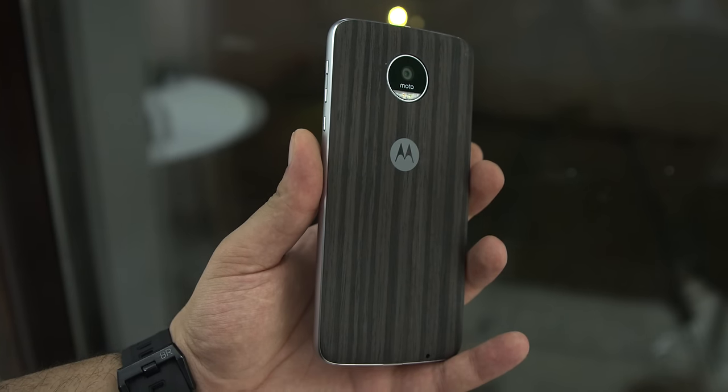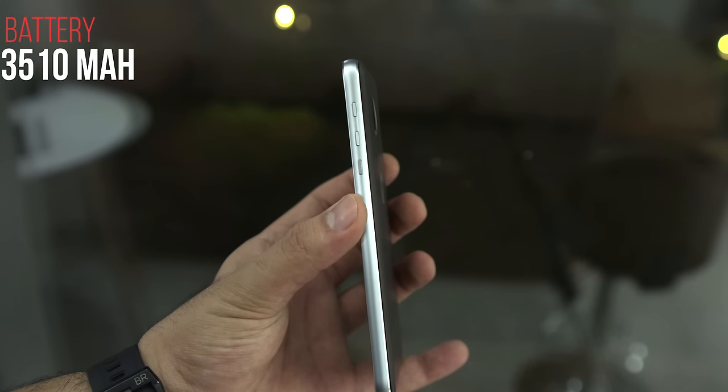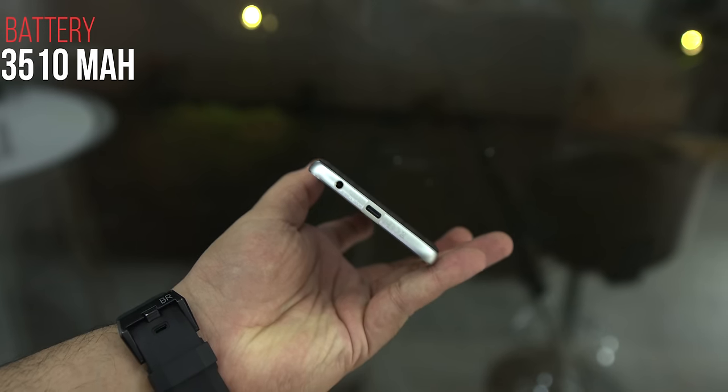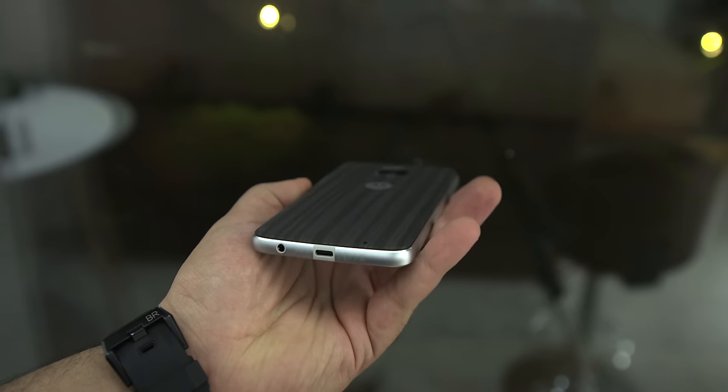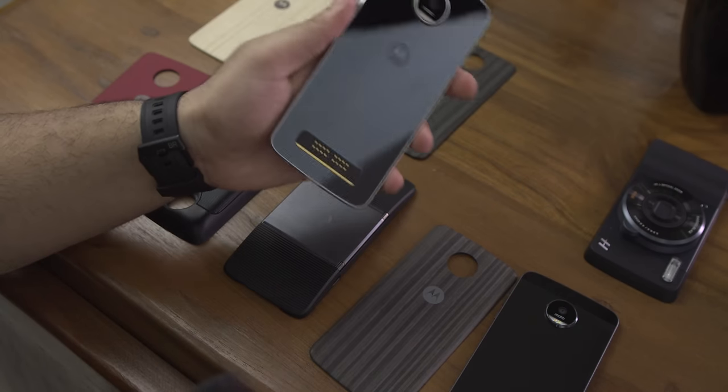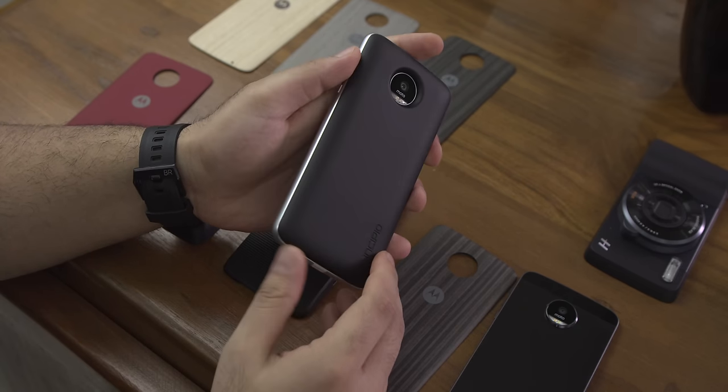The battery on the Moto Z Play is a 3510mAh battery, and people have been talking about its extended battery life. If you install a 2200mAh Moto mod for the battery, you will get a whole lot of battery — up to 2 to 3 days of usage time.